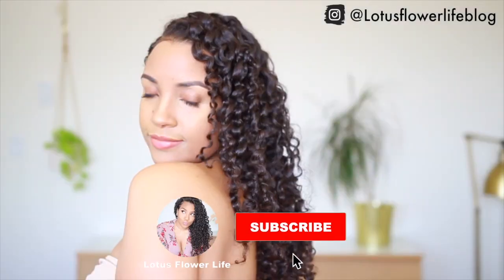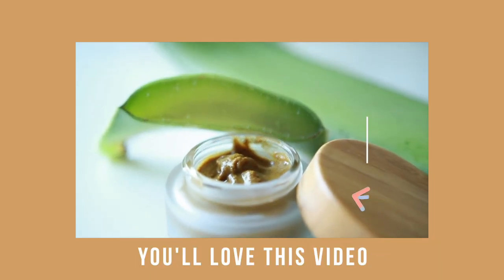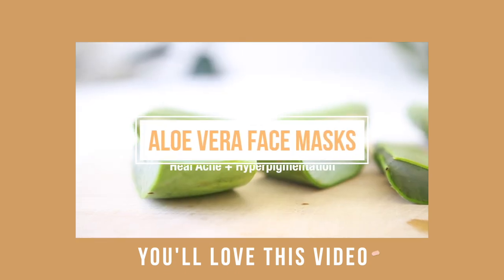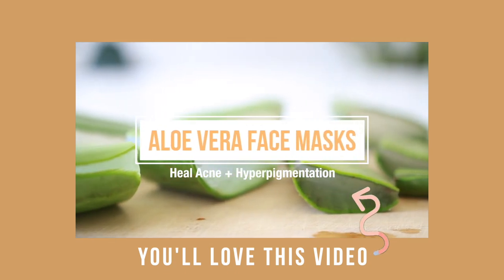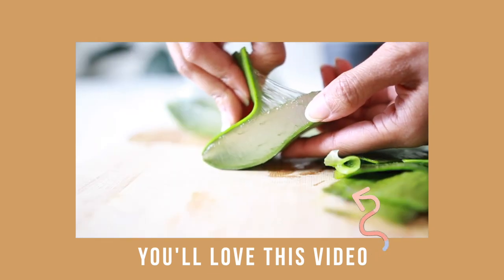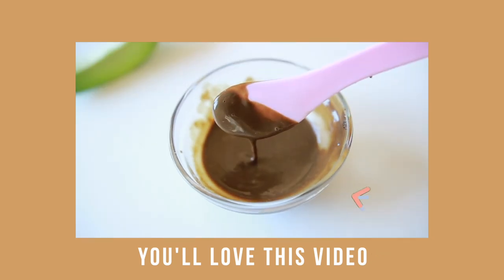If you guys want to see more videos like this, subscribe, like, and share this video. For more beauty DIYs, you guys can check out my aloe vera face mask video. That one is so simple and easy — the recipes are really great if you have acne-prone skin or if you're looking to even out your skin tone and just have glowing, healthy skin. Thank you guys for coming through.